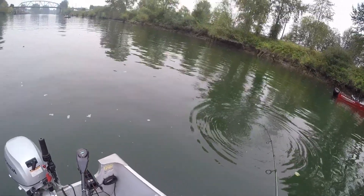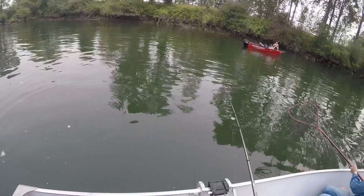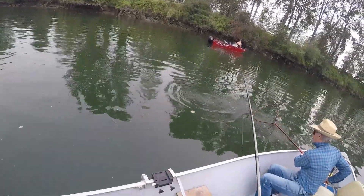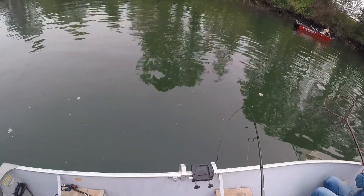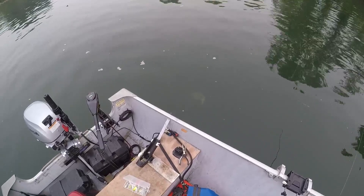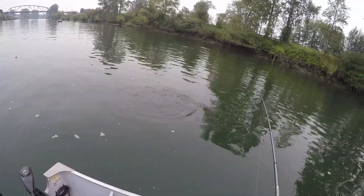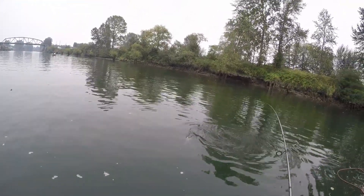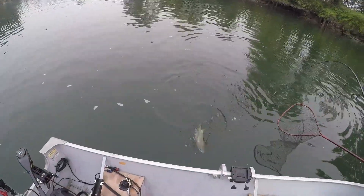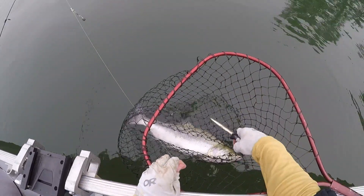Ah, that surprised me. I thought it was a trout. It doesn't feel as heavy as the other one. That surprised me. Running out of steam now. Nice job. I'll take a photo of this guy, I guess. Smaller one. Oh, that's a hen, I think.